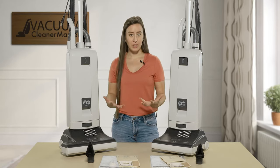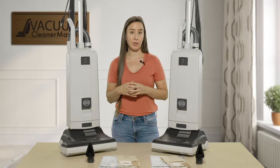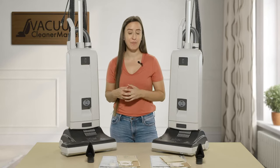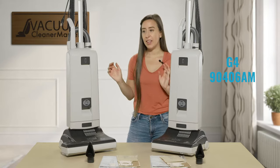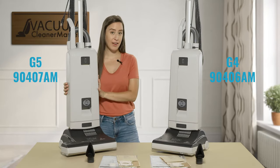I'm going to give you the technical model numbers for each of these machines and then simply refer to them as the G4 and G5 for simplicity. The SIBO Essential G4 model number is 90406 AM and the Essential G5 is 90407 AM.